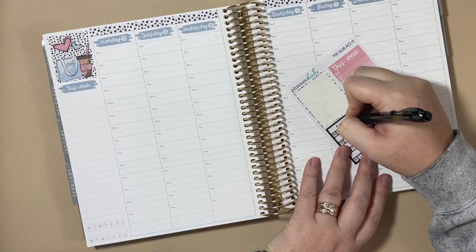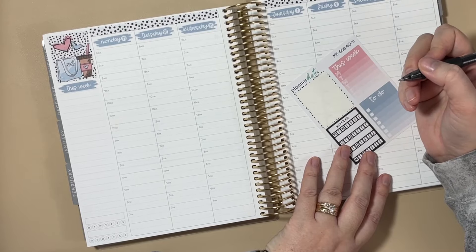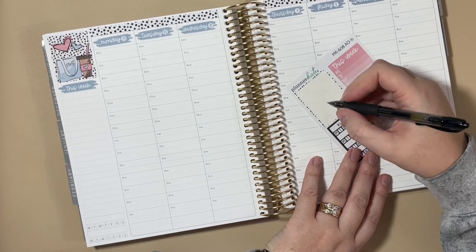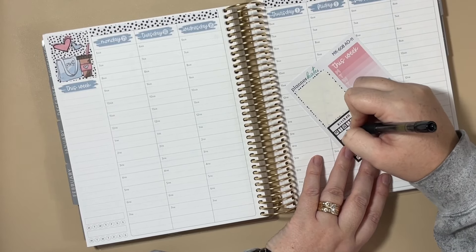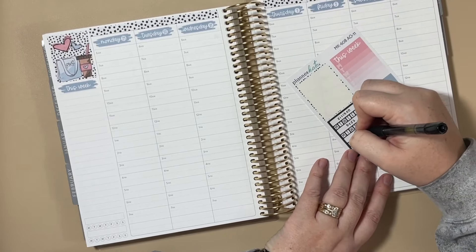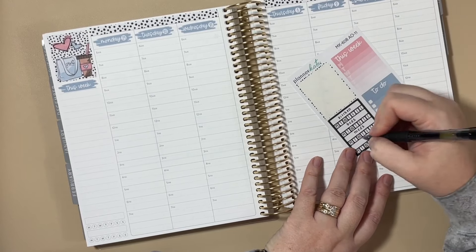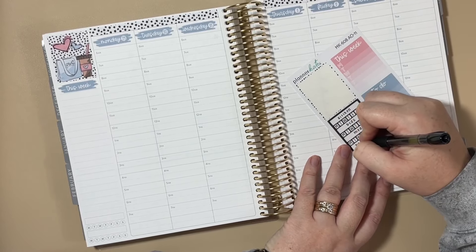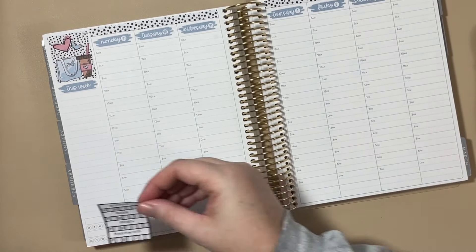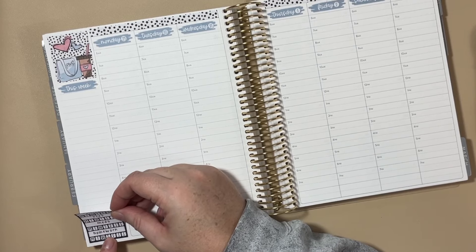This ink pen is the 0.7 from Pilot — I usually use a 0.5, but this one's been feeling really good, really inky, so we're going to go with it. So we'll do kitchen tidy every day, make the beds every day, medications, and then homework for my son. We're going to put that down at the bottom of the sidebar over the pre-printed tracker.